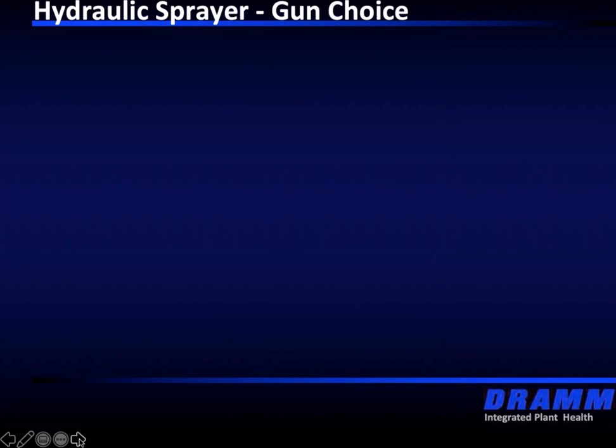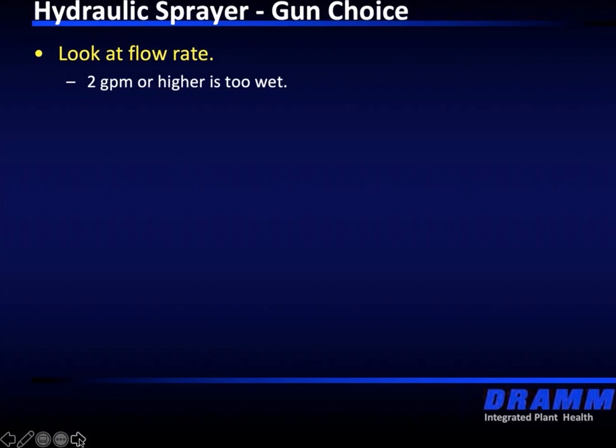We know what it's like when we wash cars — if the car is well waxed, the droplets will bead up and just slide right off. This happens a lot in plants where our crop protection product is sliding off and we're not getting the stick or the coverage that we need. Look at the pressure range — most hydraulic sprayers operate anywhere between 100 pounds pressure up to 650 pounds pressure. That's an important factor: the higher the pressure, the finer the droplet is going to be.